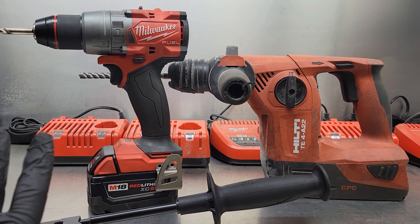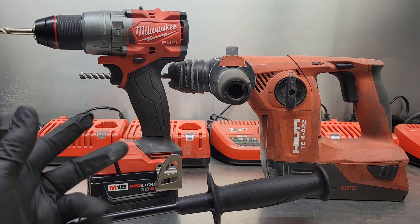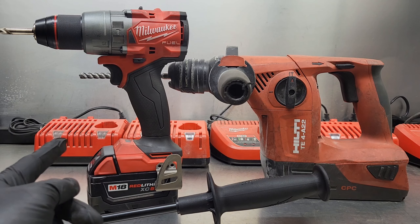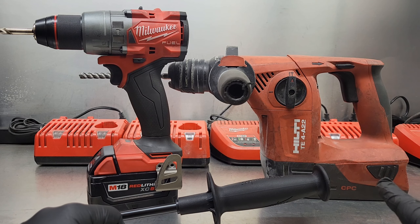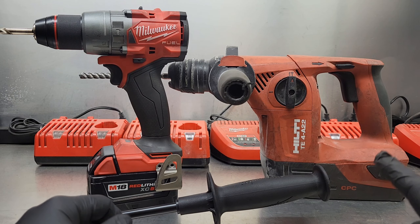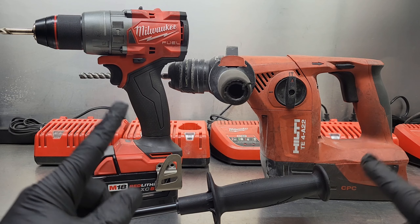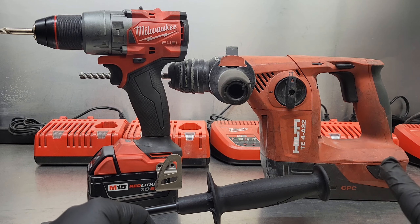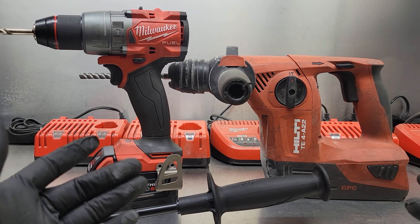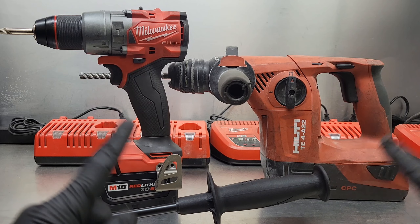Before I do that I'm just going to touch on a couple quick specs. The Milwaukee 2904-20 has two speeds with a variable trigger: zero to 500 RPM and zero to 2100 RPM. As for blows per minute, the Milwaukee comes in at 33,000 blows per minute whereas the Hilti does 5,200 blows per minute. Now I know with these two different tools I'm not exactly comparing apples to apples here, but let's give it a shot and see how it works with that hunk of curb.